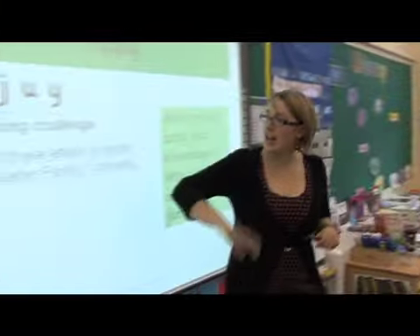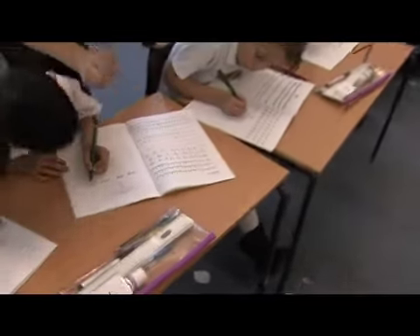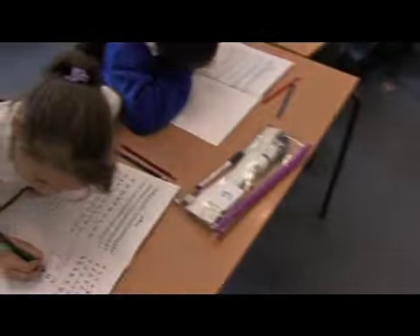It says here: handwriting challenge — copy out these letters or words forming letter family one correctly. Don't join if you don't feel comfortable; only join if you feel confident.